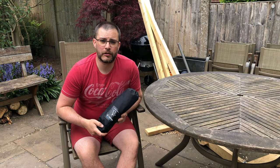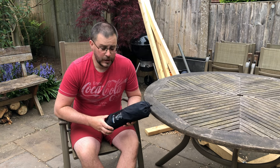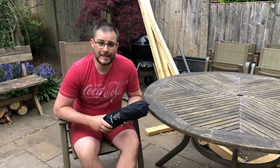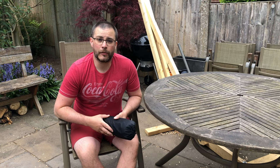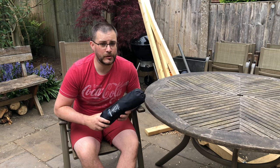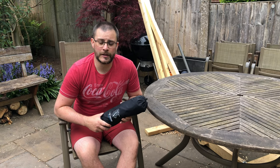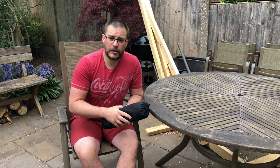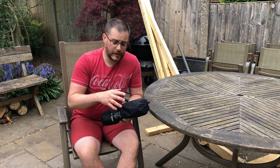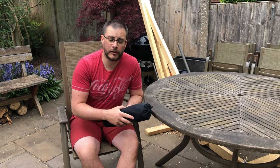The Helinox Chair Zero is an ultra lightweight folding camping chair. It weighs just 488 grams when it's out and when it's packed up, including the bag, it weighs 510 grams so there's very little to it. Its carrying capacity is 120 kilograms. Now there is an alternative if you weigh a bit more than that — the Helinox Chair One will actually carry 145 kilograms.